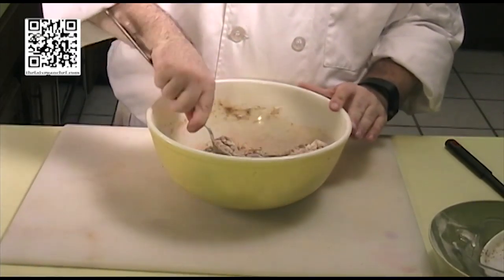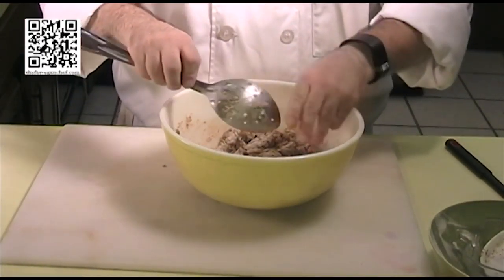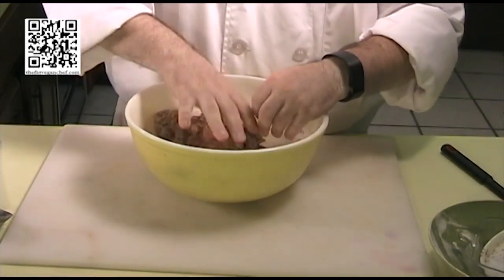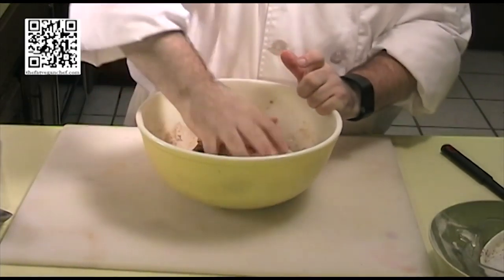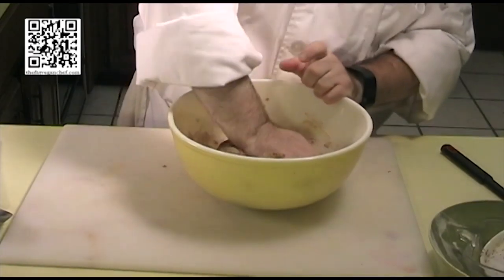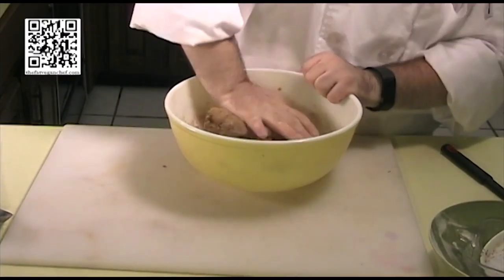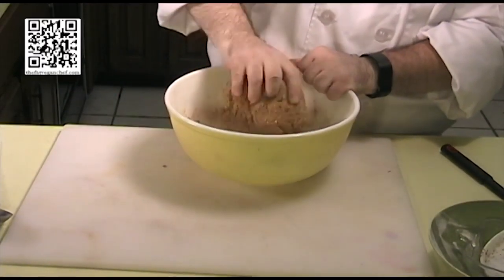Now that it's well incorporated, we'll finish mixing it with our hand, and we are going to knead this for a good two or three minutes to build our gluten. We want to make it like a good bread where we've formed good gluten strands, so that's going to provide us that meaty texture that we're looking for.